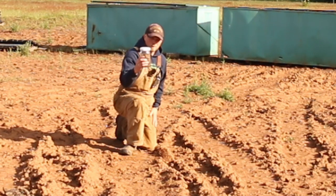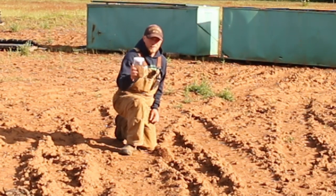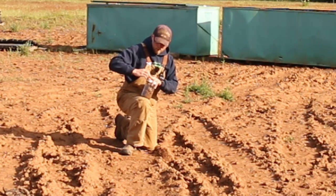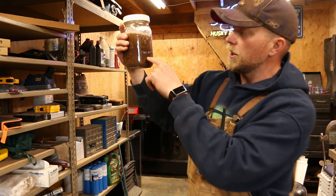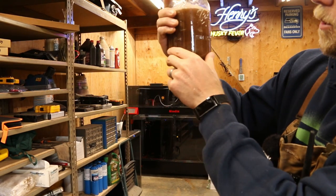What we're going to do is put water in this. We're going to shake it all up and see what percent clay, silt, and all these different things are in this dirt. Just put some water in here and you can already see the dirt settling down to the bottom as the water moves through it all.